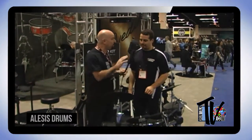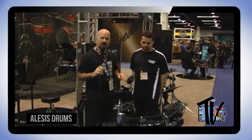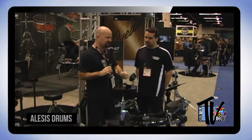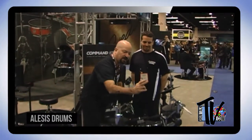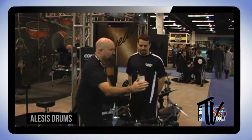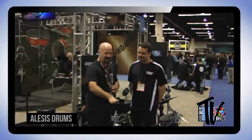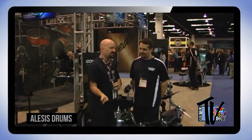For those new to electronic percussion, dual-zone means the rims give you a separate sound altogether. I love that about my kit — you can pick the drum sounds you want, and then have a tambourine, cowbell, splash, gong, woodblock, go-go bells, or wind chimes on the rims. It's like having a whole separate set within your set. A four-piece like this becomes eight different sounds.